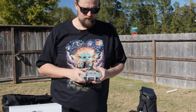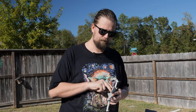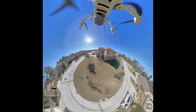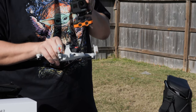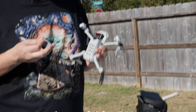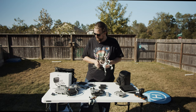Another item I tested thoroughly with the Mini 1 but haven't tried with the Mini 2 is a GoPro-style action camera mount for the bottom of the drone. But since the Mini 2 already has a 4K camera, you really don't need this. If you see something like this, don't bother.